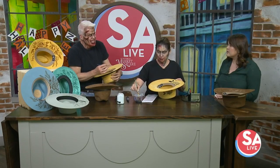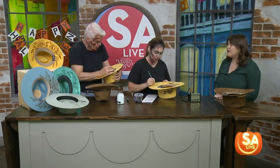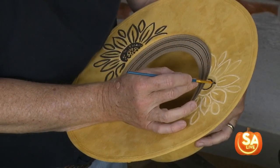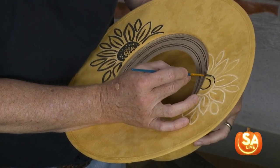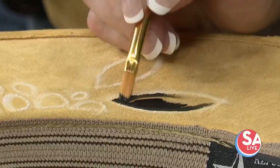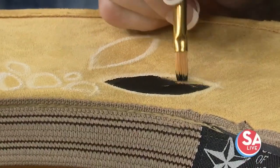If somebody says, should I do the burn or should I do the paint — what would you recommend? Having it done, I think burn is extra cool. The burn looks really neat — I would recommend the pyrography. And you do more than hats, right? Yes, I do shoes, jackets. I've done trunks. Anybody can come up to me with a project and I'll do it.